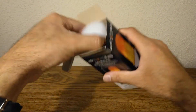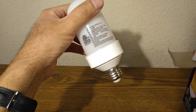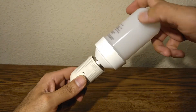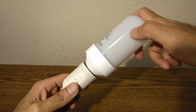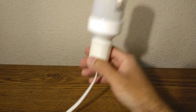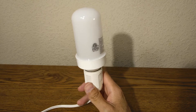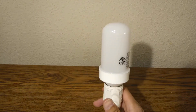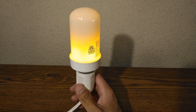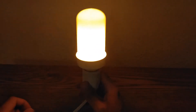Let's take a look at it. We're going to plug it in right here and turn it on. Wow, that does look nice.